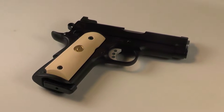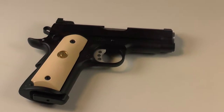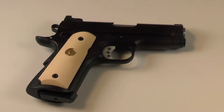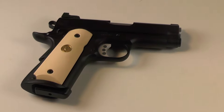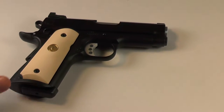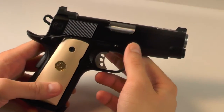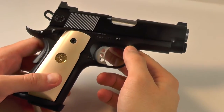Hey everyone, this is a Colt Officer that we showed you a few videos ago. It has a stainless steel top and it was hard chromed on the frame before, but we sent it out to APW and they stripped the hard chrome off the frame and used black Cerakote on it.